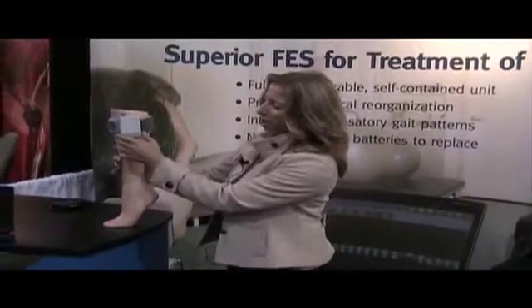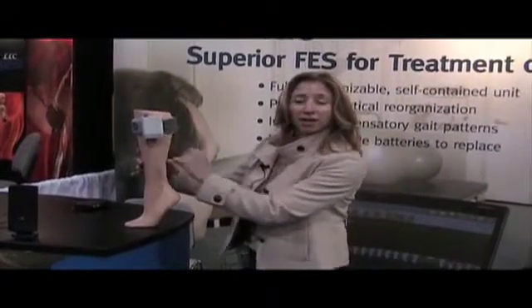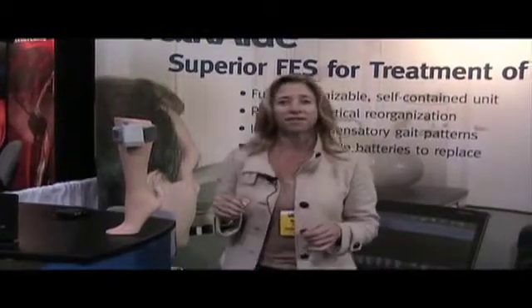It is battery operated. We've got a AA battery in here. It does not need to be recharged. It lasts for about a month to six weeks.